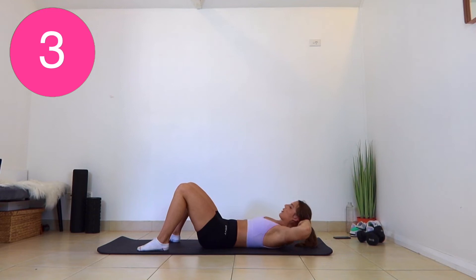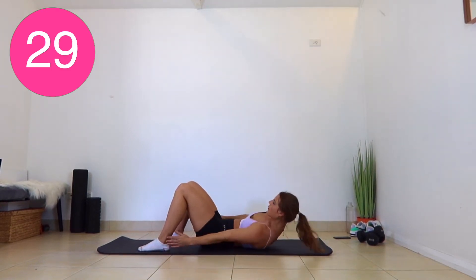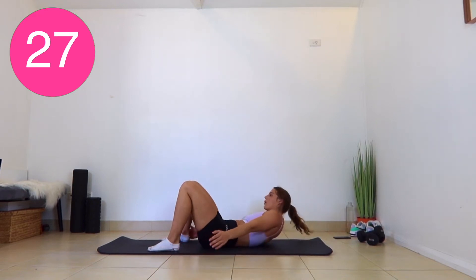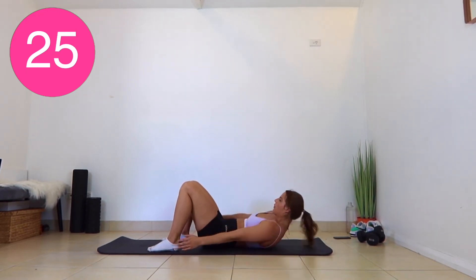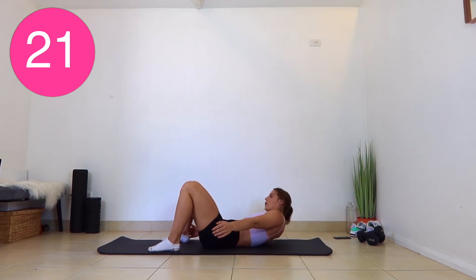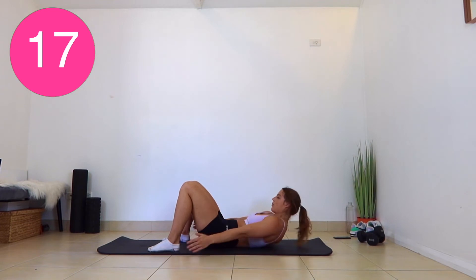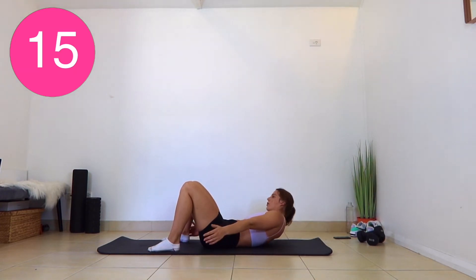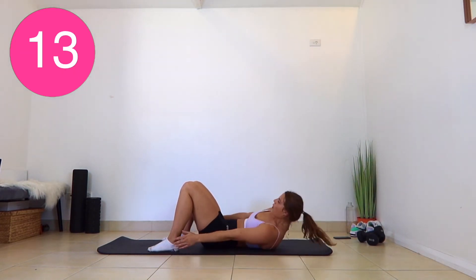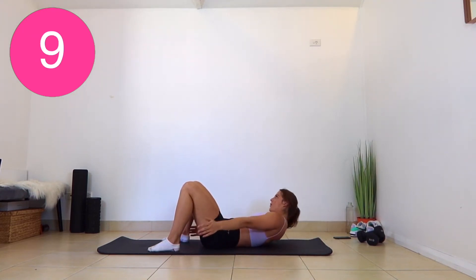And we are doing ankle taps. Staying in a crunch position, and you're tapping your ankles. Ten seconds to go, and then we get a rest.